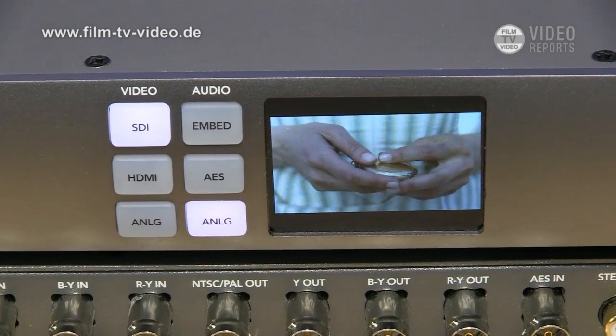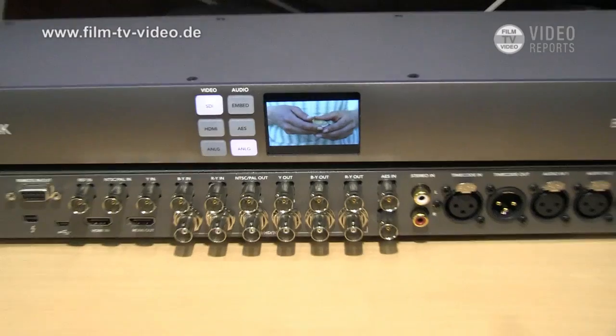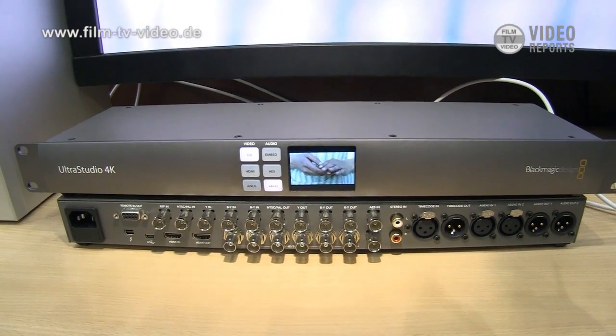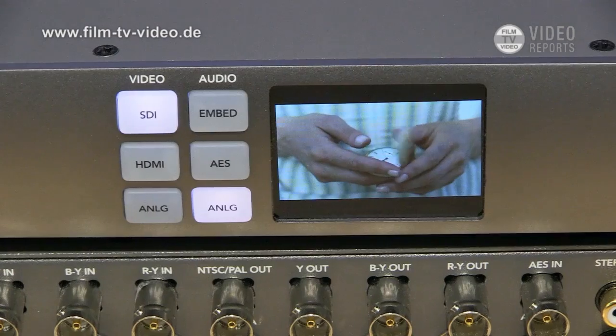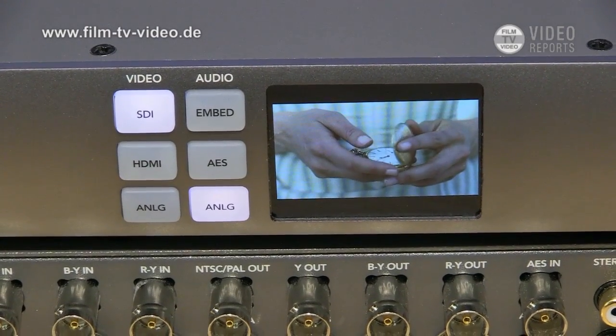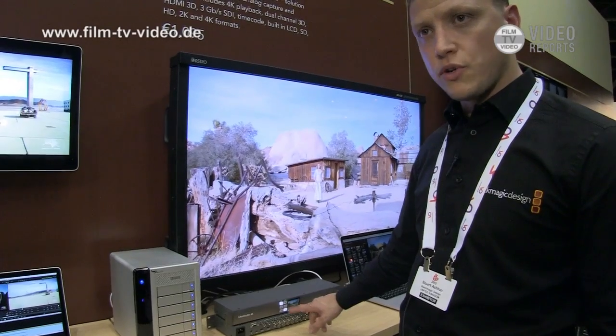We're actually playing 4K on this monitor behind, and you can see that 4K image on the small LCD at the front. If you have different connections of video coming through, you can select HDMI, analog, and also AES and embedded audio too.